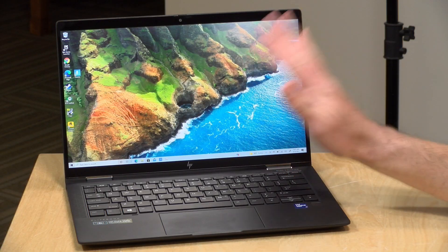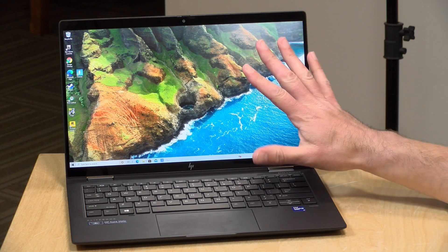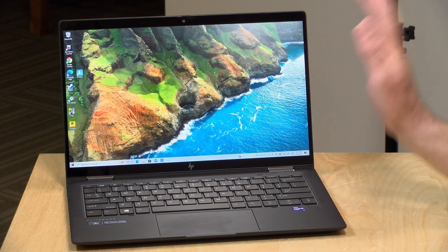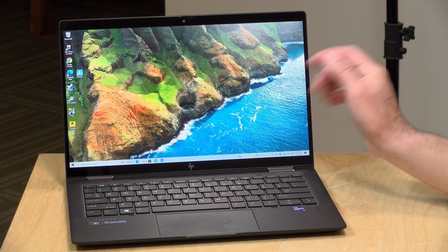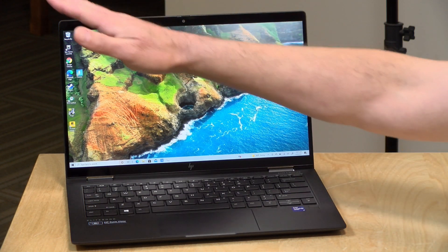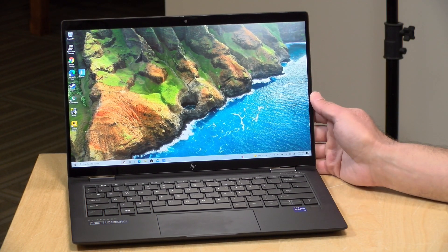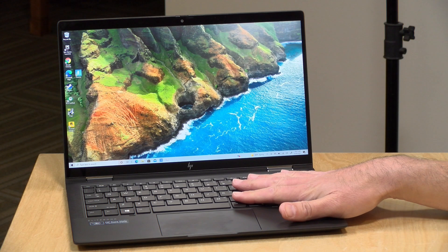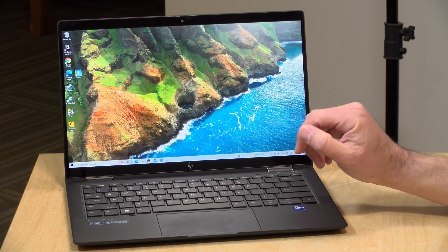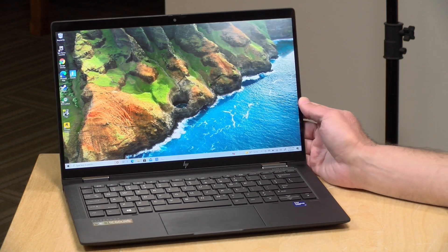The price point on this one is steep — it starts at around $2,200 and goes up from there. The model we're looking at is $2,700 as configured. Inside, this has the latest Tiger Lake processor, an i7-1185G7 from Intel. We've got the 13.3-inch display running at 1080p, 16 gigabytes of RAM that is not upgradable but is in dual channel configuration for best performance, and this model has a 512 gigabyte solid state drive that is upgradable.